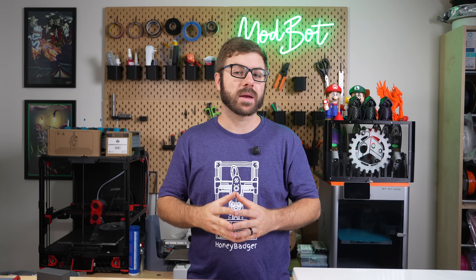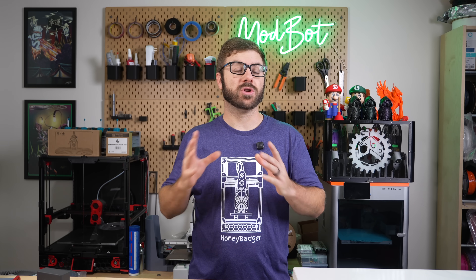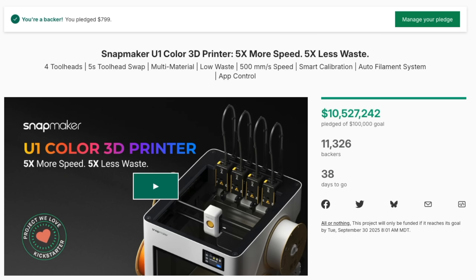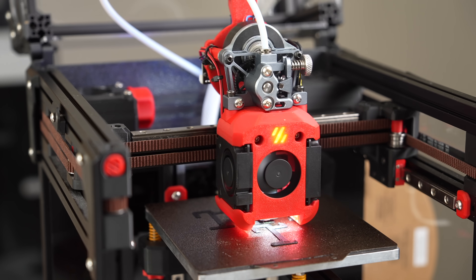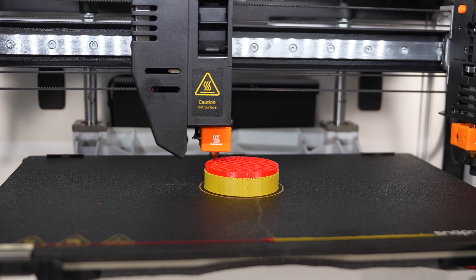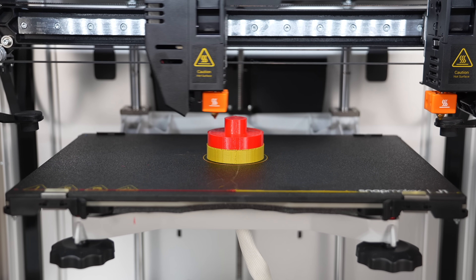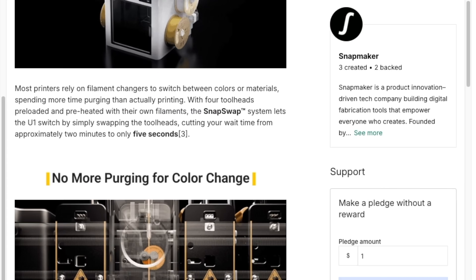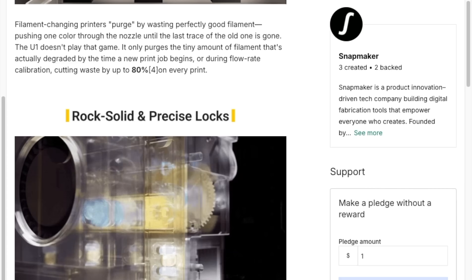As long as you're aware of that going in, it really just comes down to your risk tolerance. Knowing this and the potential risk, I decided to back the Snapmaker U1. While I really enjoy both building and modding printers, I would love to have a tool changer that I don't do a whole lot of tinkering with — one I can just use to throw various materials at as an experimentation platform. At the price point they are offering and with it checking so many of my boxes, I was willing to back it, but not without some debate first.